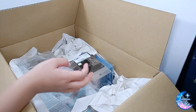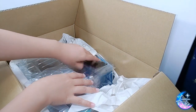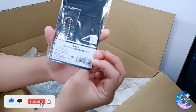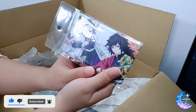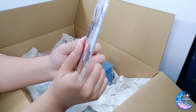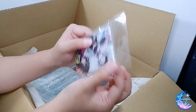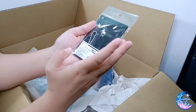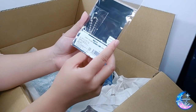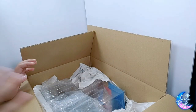Alright, so I have here three figures and one non-figure. This is actually a Kimetsu no Yaiba pass case featuring Kanao and Shinobu — it's really good, and I already needed it because the one I was using before was torn. I was really lucky because these are two of my favorite Hashiras in that series.